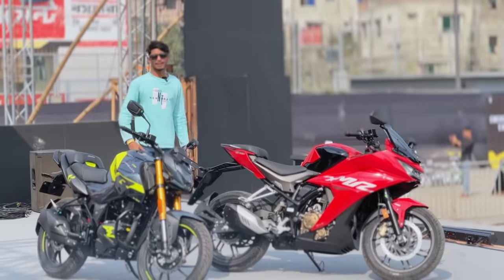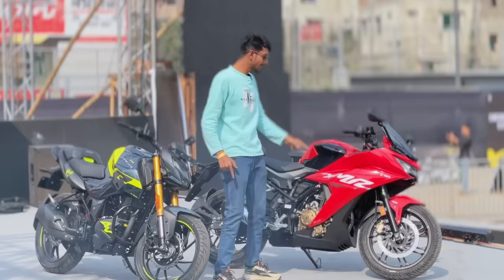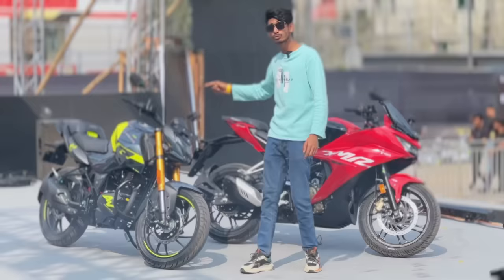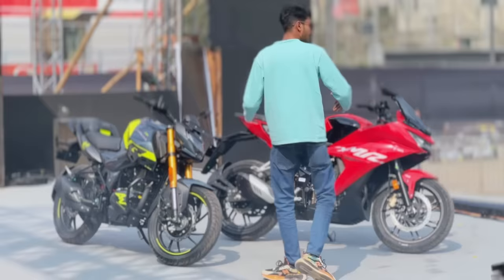Hello everyone, welcome to Bike Club. Welcome to another new video. I am at a Hero launching event. This is the exciting new bike — the Hero Charisma XMR and the Hero Thriller 164V. I am talking about the specifications, the price, and the test ride model. I have a new version of that.